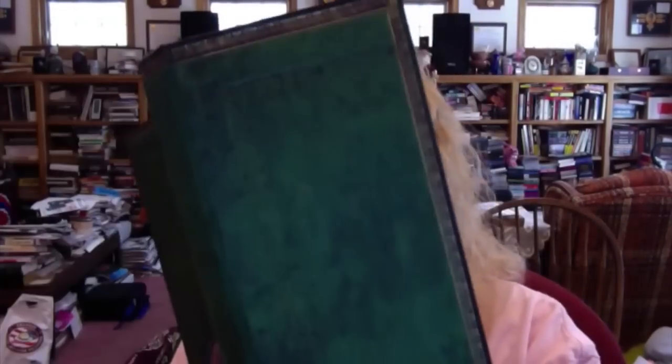Now, like many of the Paperblanks journals, the lines are very faint. I don't know if you can see that — I'll try to get it closer to the camera. The lines are very faint, so you have to really look to see them. When I write in these, you have to get into good lighting, because otherwise you can end up writing uphill or downhill and it won't look too pretty. But the paper feels nice.